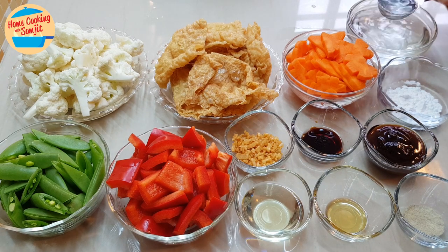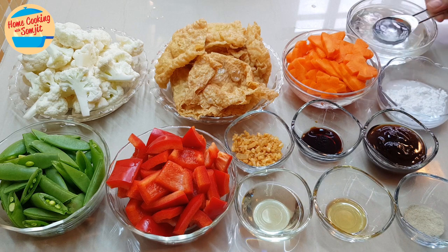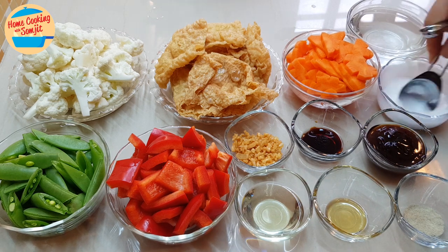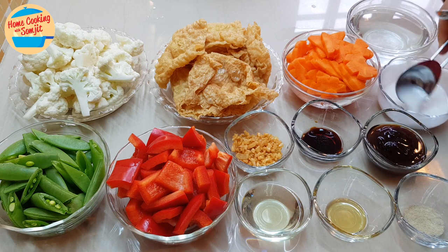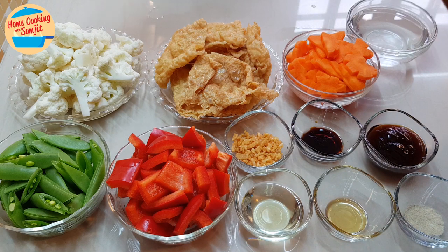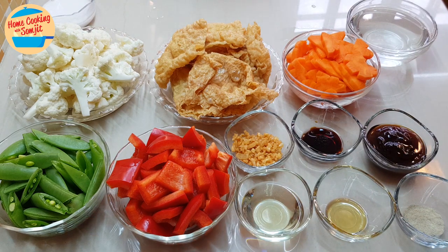First, mix the tapioca flour with 2 tbsp of water. Mix well and set it aside. This will be our thickening agent.